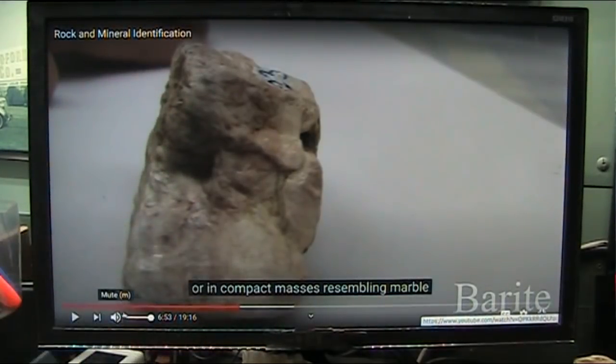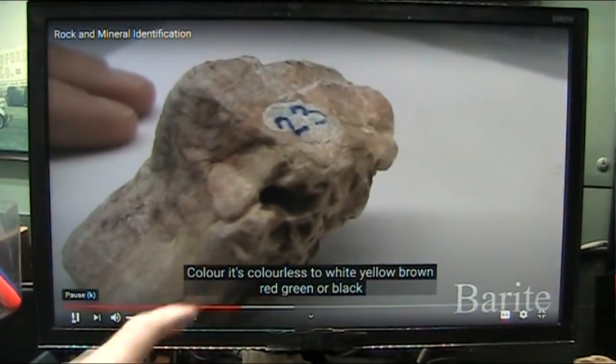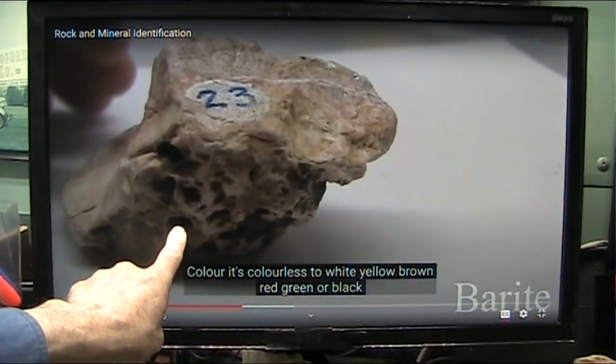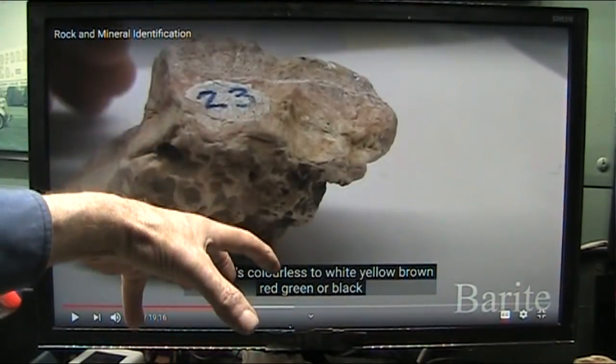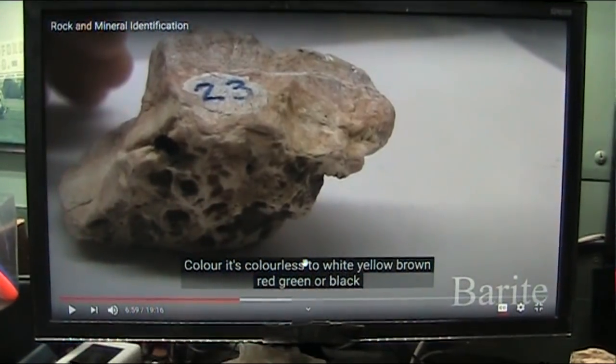And then at the very bottom, it's got all those holes. It's colorless to white, yellow, brown, red, green. These are the plugs that snap this down, and this is all the blood that goes along with it. Let's go take a look at that.